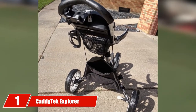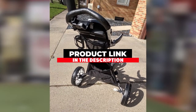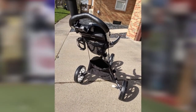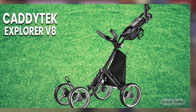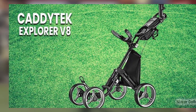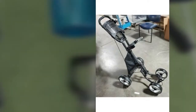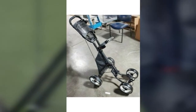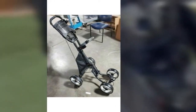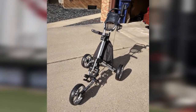Finally, the number one position is dominated by the Caddy Tech Explorer V8. The Caddy Tech V8 four-wheel provides all the dependability and reliability you'd expect from Caddy Tech in a four-wheel edition. With quick folding, an adjustable handle, and secure handling, this push cart deserves high praise for its construction and design. The V8 folds to fewer than 24 inches in length and just over 16 inches wide, with just two latches to break it down. Additional features include a scorecard holder, storage compartment, and holders for your beverage, cell phone, and GPS device, plus a mesh net area for keys and wallet.